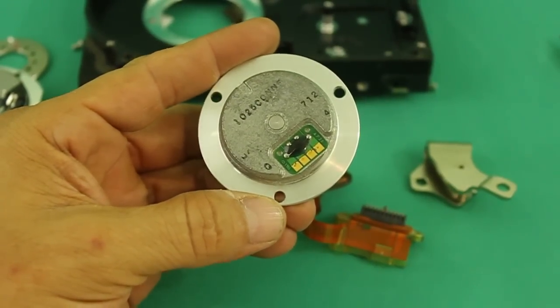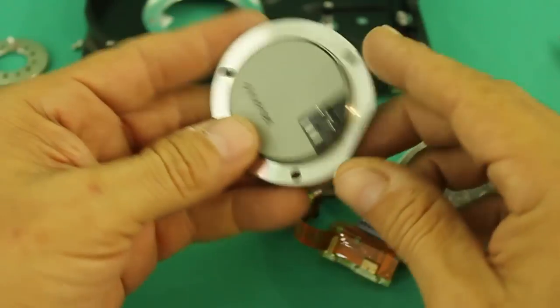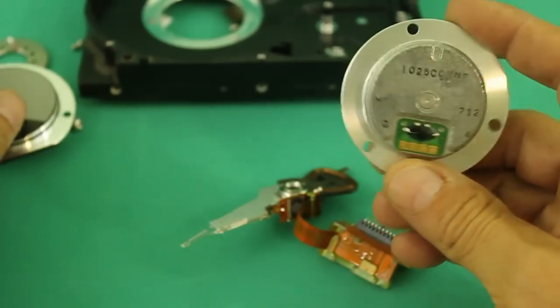This motor in particular has four pins. Other models, for example this one from another hard drive, has only three pins, but both of them can be used with our method.